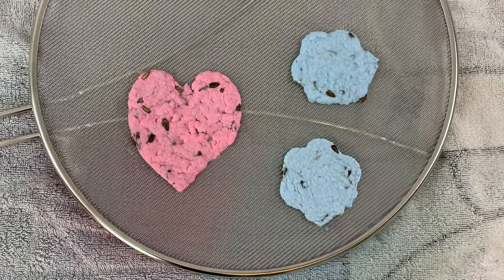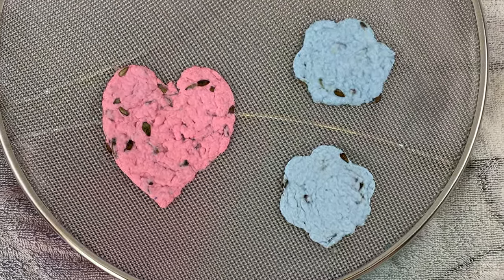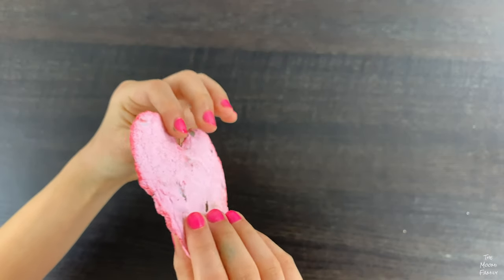The seed paper will need at least 24 hours to dry, so we'll continue tomorrow. It's tomorrow and the seed paper turned out amazing!